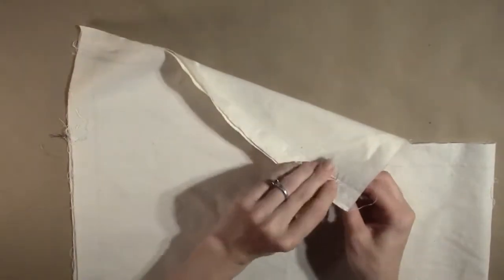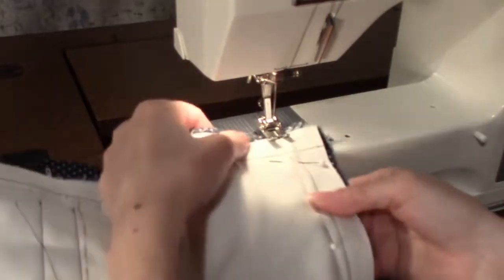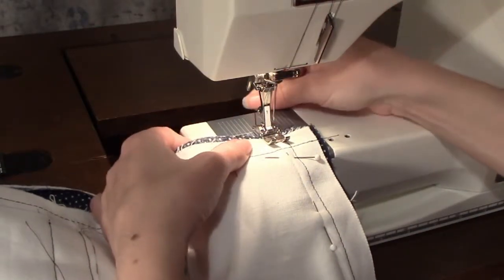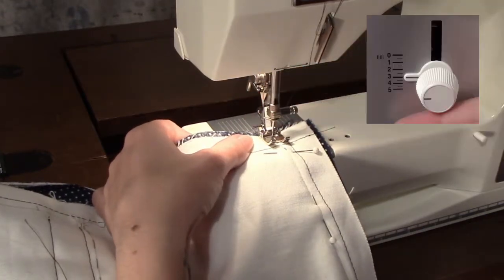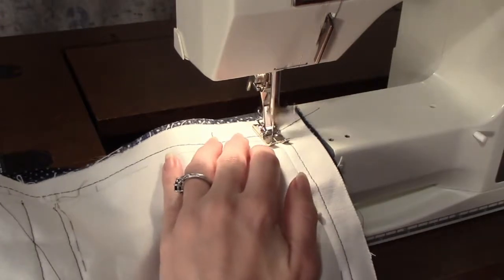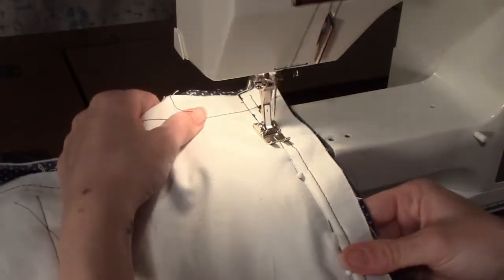Set the sewing machine to a stitch length of 3 and a stitch width of 0. Starting with the bag body, stitch along the line of the side seam, beginning at the edge of the fabric and stitching all the way down to the opposite edge. Backstitch at the beginning and the end and also when you cross the corner.